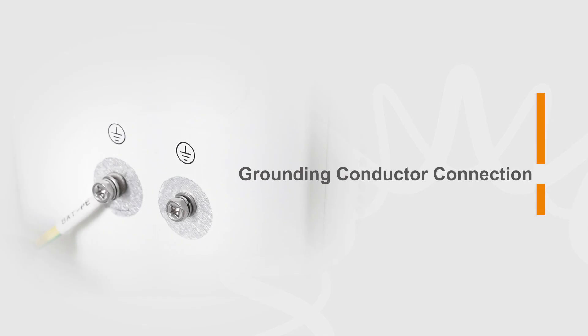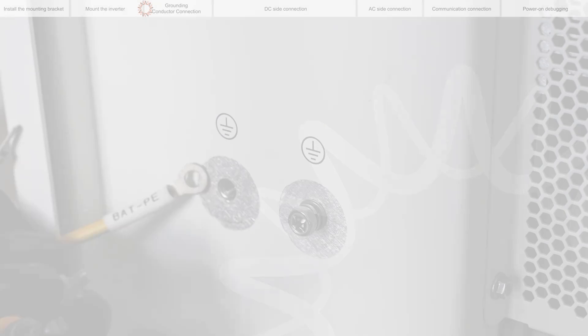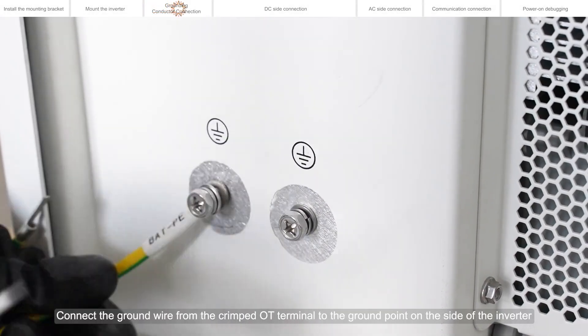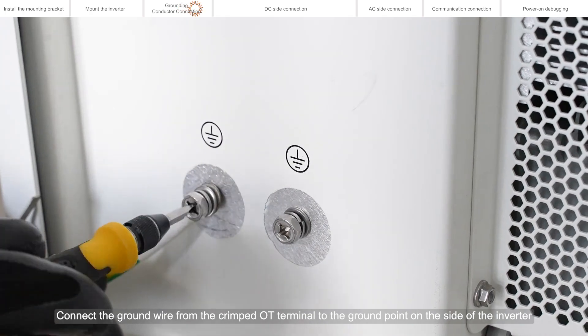Grounding conductor connection. Connect the ground wire from the crimped OT terminal to the ground point on the side of the inverter.